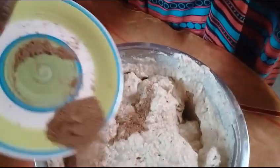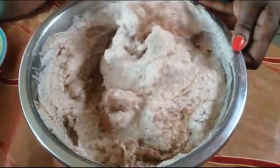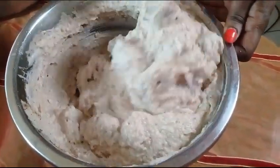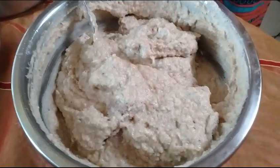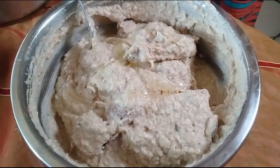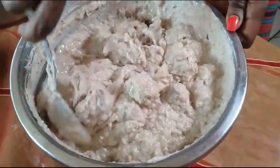And add some seasoning — the seasoning of your choice, of course. Then I mix it very well. I will add some oil; the oil will help the Egusi not to stick onto the leaf. I mix it up very well.